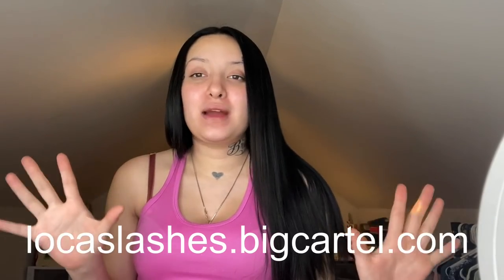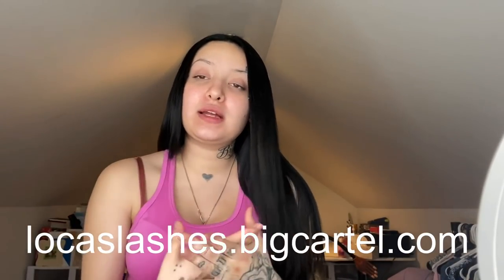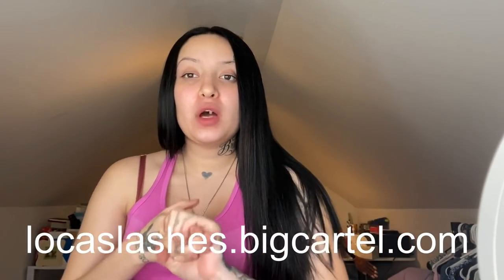But before we do that, I want to let you guys know I have my own store — it's called lokaslashes.bigcartel.com — and I sell earrings, hoodies, cropped hoodies, lashes, and hemp rolling papers. I'm going to be showing you guys what I sell and each product, and then also how I package everything. I've got two packages today that I have to pack.